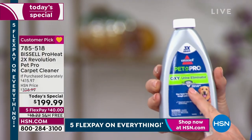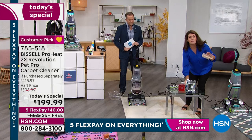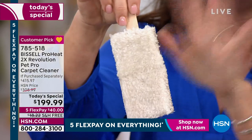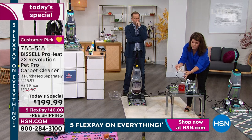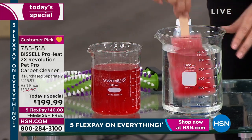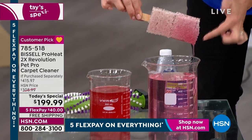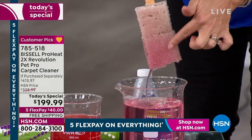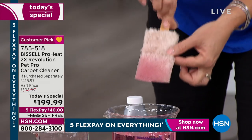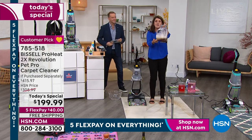This is called Stain Protect. When you start using this deep cleaner, it is going to repel future stains. I have two carpet swatches — one has been dipped into the Stain Protect, one is not. I've got Kool-Aid — I'm going to take this in, and now we're going to rinse it. Look — that one's still pouring the pink drink down, but this one with the new Stain Protect stays clean. That means if you have wine or urine, it actually is going to repel the stains from coming back.